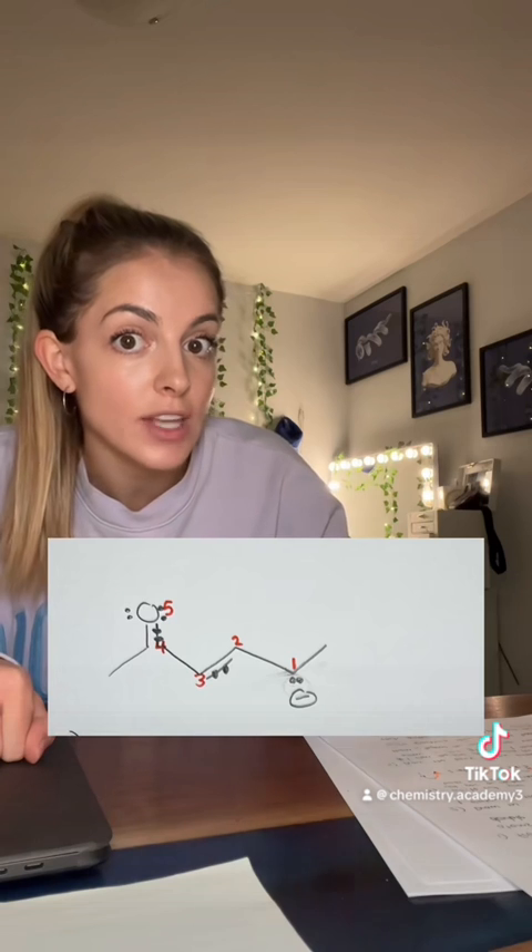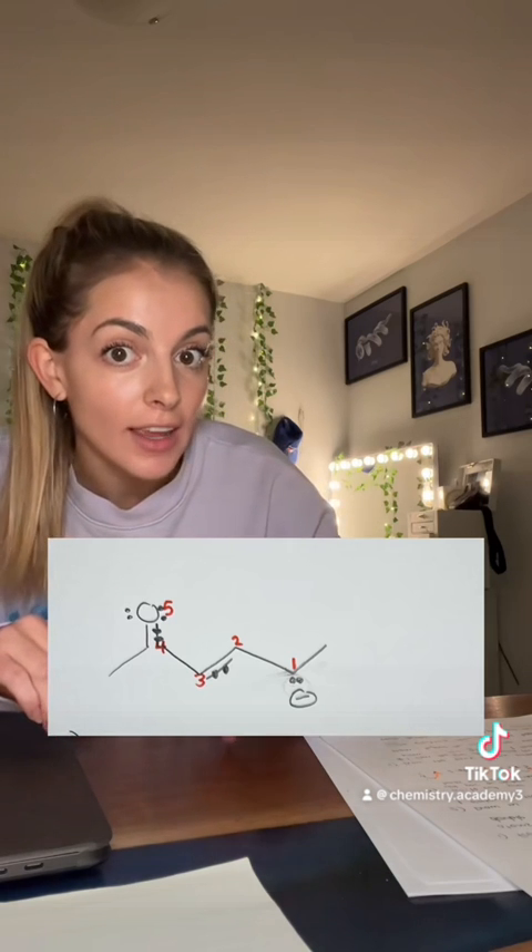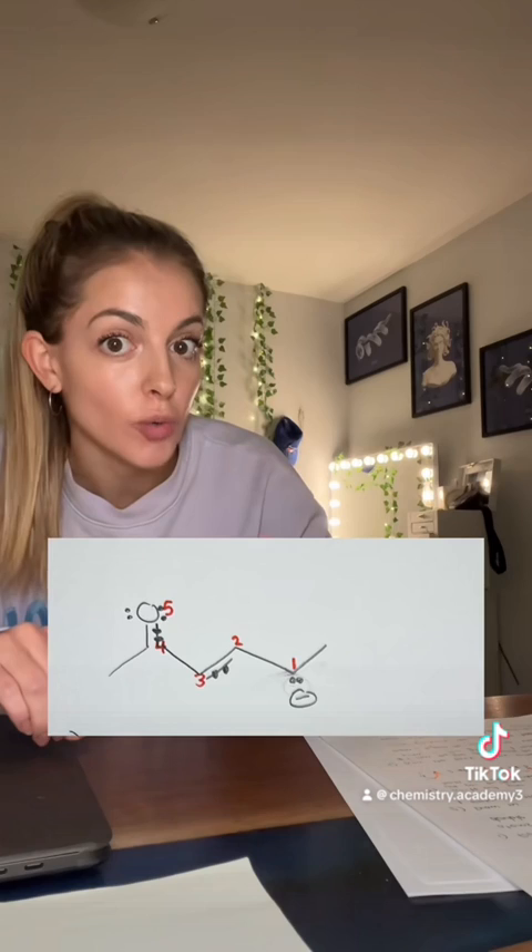The next thing you gotta do in every single resonance question is draw in all the lone pairs on the atoms that need them, and draw the electrons that are in the pi bonds. I'll show you why soon.